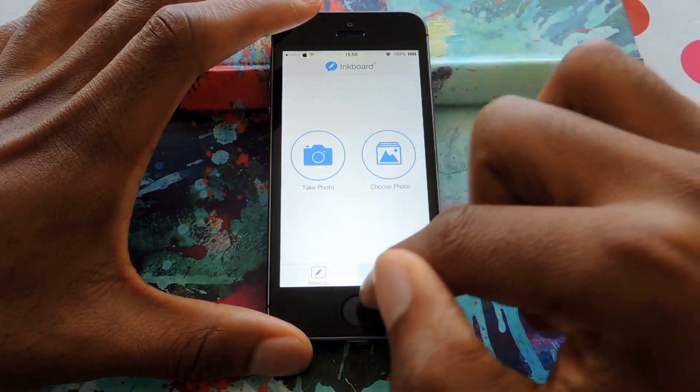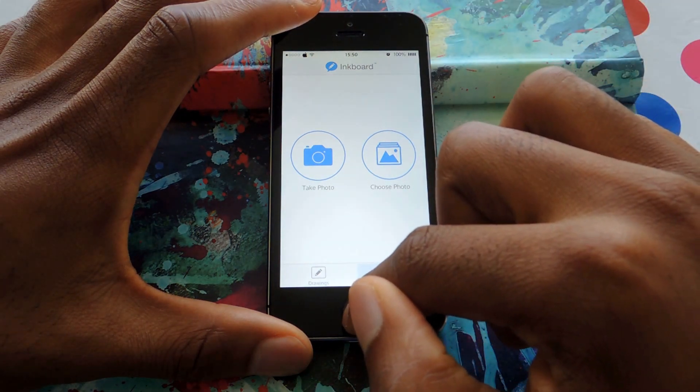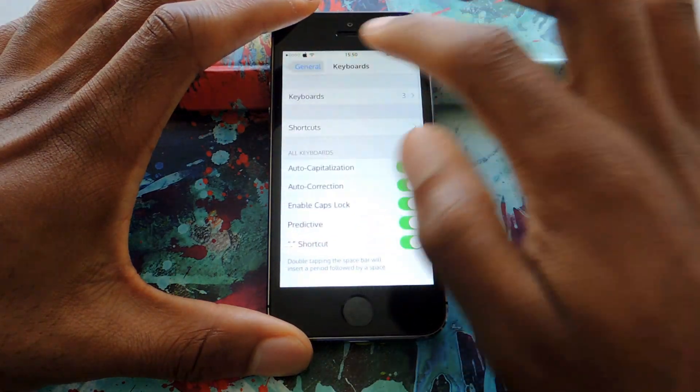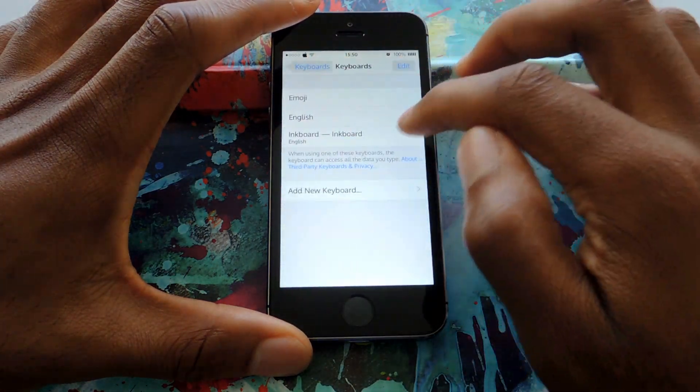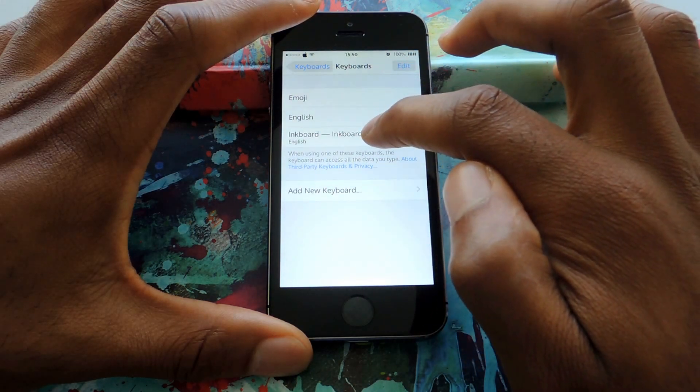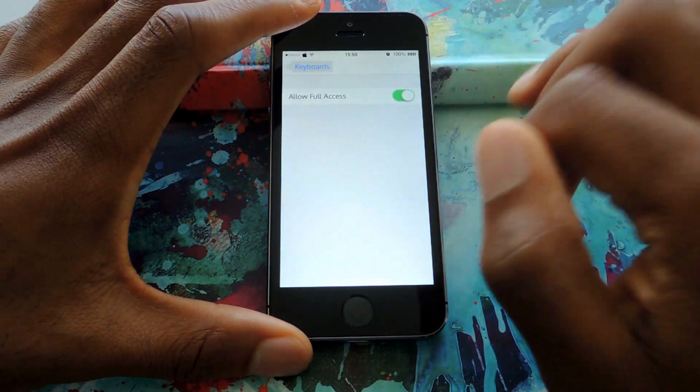So that's using the app. Now there is the keyboard, which is why it's called InkBoard. To add the keyboard, you're going to go to General, Keyboards, tap on Keyboard, Add New Keyboard — it'll be there. Then you're going to want to allow full access.